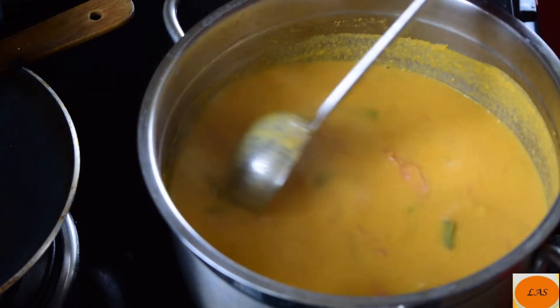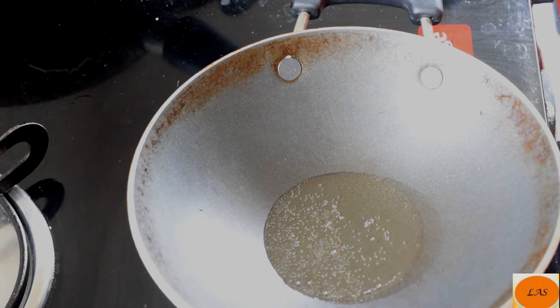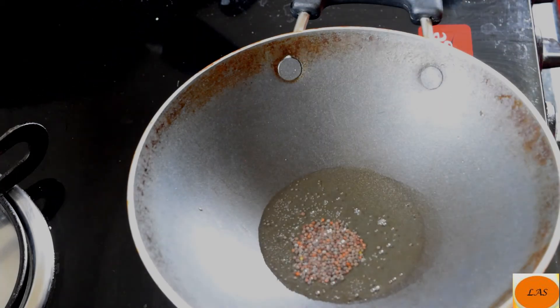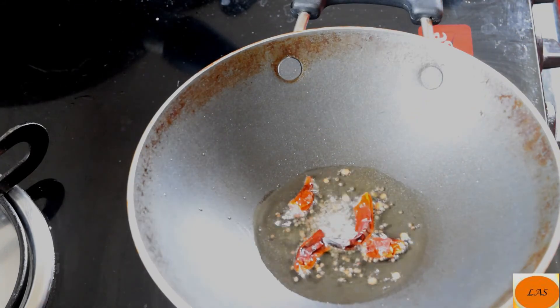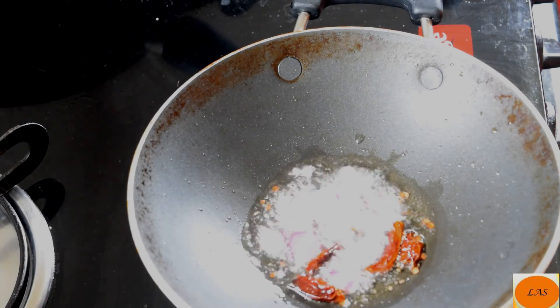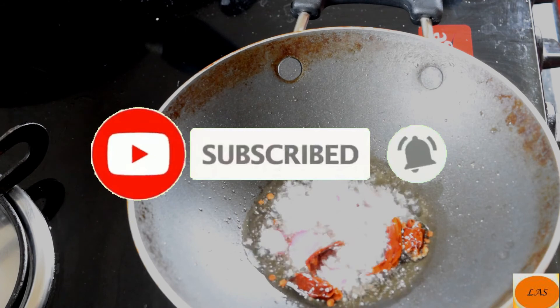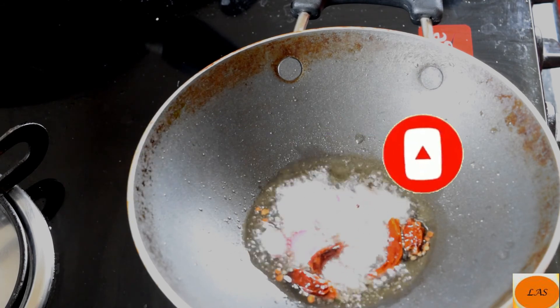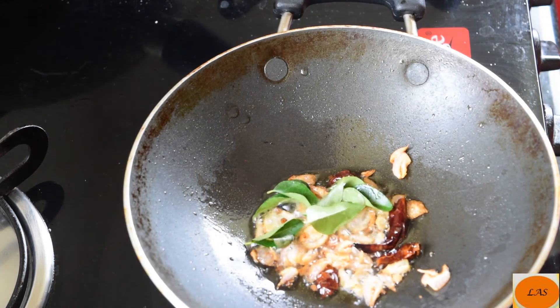First pour. Three to four minutes. Add a little of the bowl, a little bit of the yolk. Cut out the pieces. Put a slice of the pork. Let's get a taste of the pork. Put a little bit of pork.